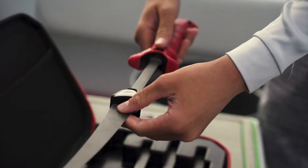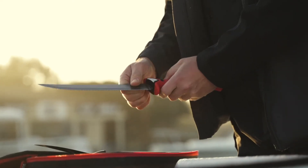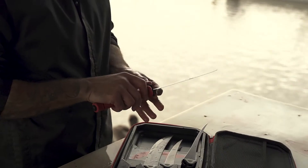Bubba's commitment to quality has set us apart from the beginning. Featuring titanium nitride coated high carbon stainless steel blades, the Multiflex was built to be your go-to for years to come.